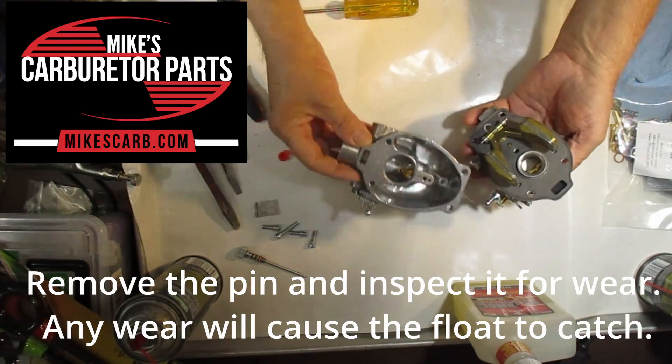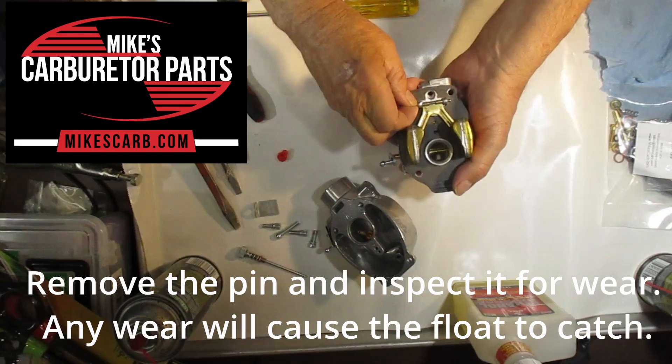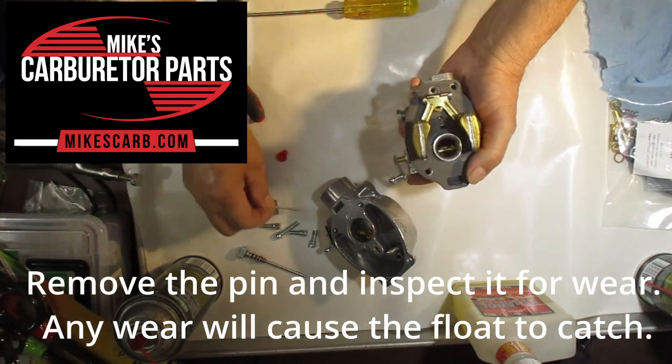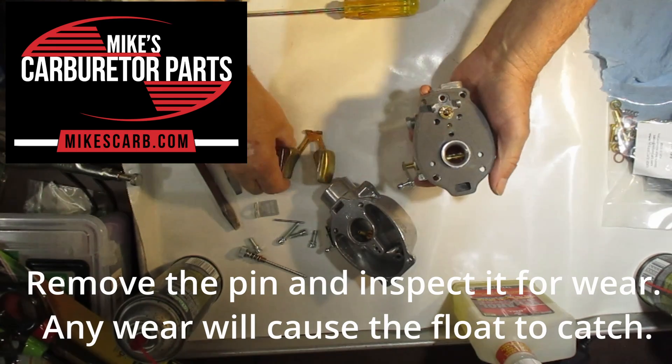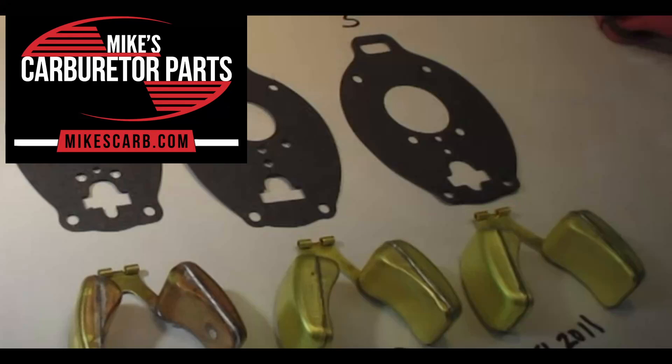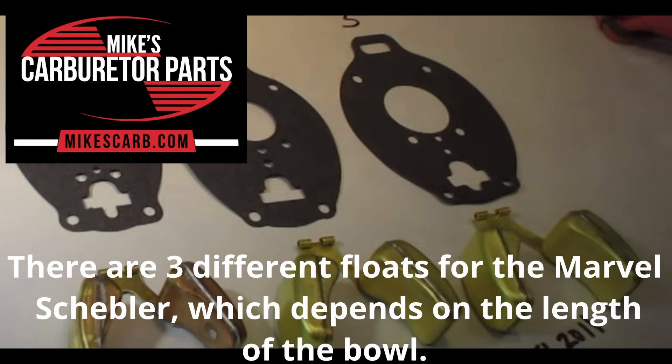Taking off the fuel bowl, we see the double pontoon float and float pin. Remove the pin and inspect it for wear, as wear can cause the float to catch and possibly flood. There are three different floats for the Marvell Schebler Carburetor, and it depends on the length of the bowl which one you get. Measure from one end to the other — just the float bowl itself.